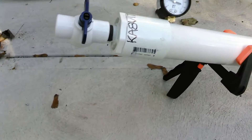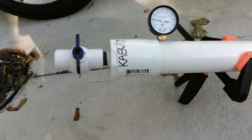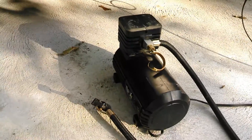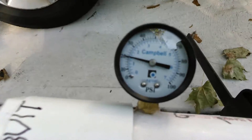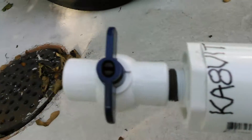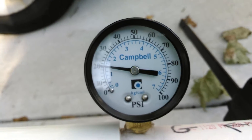Well, this is the first pressure test of my pneumatic antenna launcher. I used one of these cheap eight dollar cigarette lighter compressors. I got it loaded up to 20 pounds of air and I'm just going to let it sit like that for a little bit.